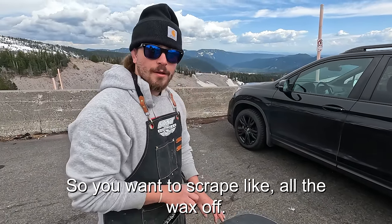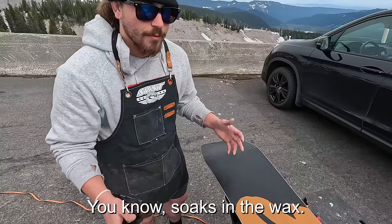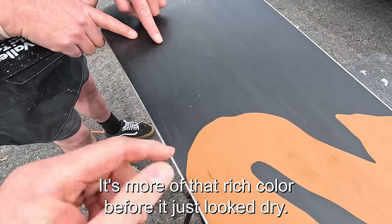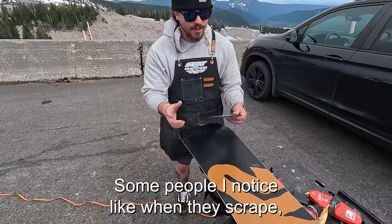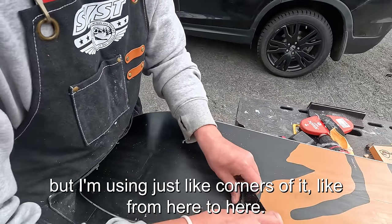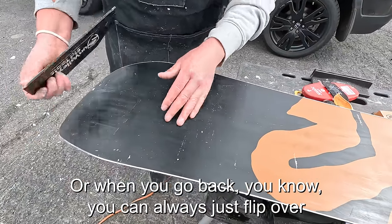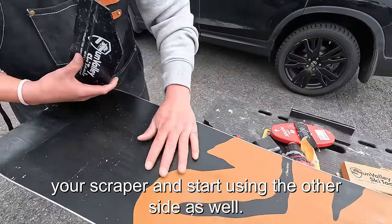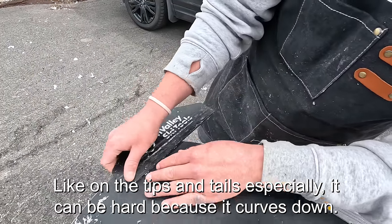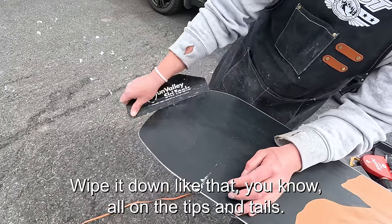You want to scrape all the wax off the base. Everything you did with the iron has already penetrated the base and soaked in — the wax you see is just the excess. You can tell the base looks richer and more black now. Aaron uses just a small section of the scraper edge rather than the whole thing, switching to different corners and flipping it over as he goes. On the tips and tails where the board curves down, he uses just a small section and wipes it down — that makes it a lot easier.